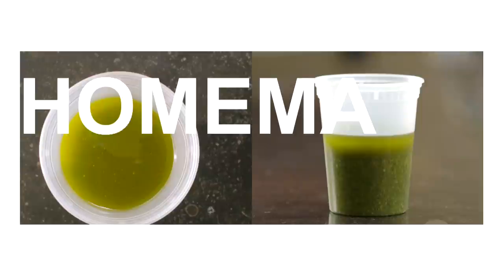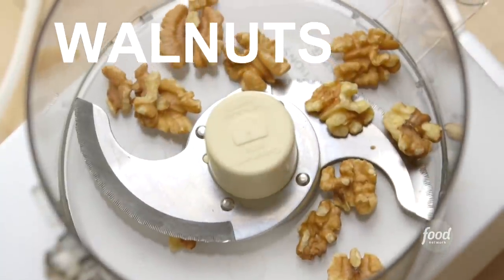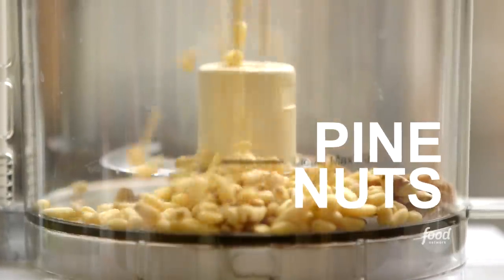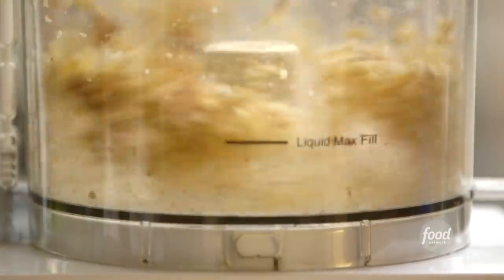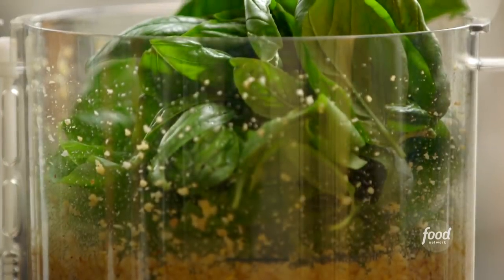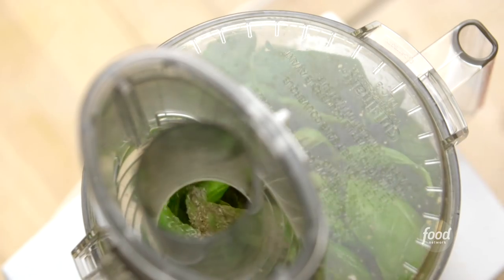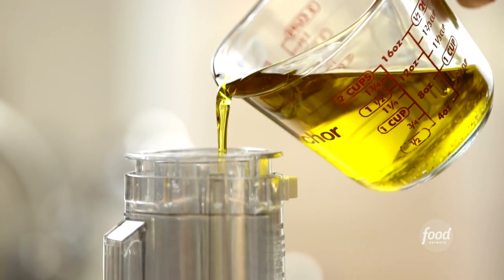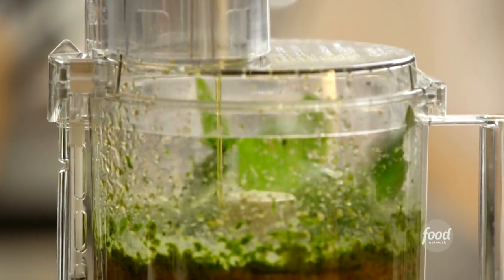First put a quarter of a cup of walnuts in a food processor fitted with a steel blade, followed by a quarter of a cup of pine nuts and nine cloves of chopped garlic. Then process it for 30 seconds. Next add five cups of fresh basil leaves — it'll seem like a lot but you need it all. Then add a teaspoon of salt, a teaspoon of black pepper, and with the motor running slowly pour in one and a half cups of olive oil. Keep pureeing it until the pesto is really smooth.